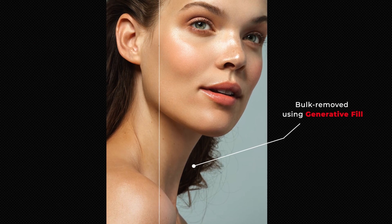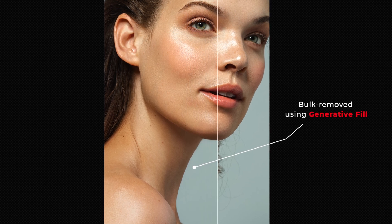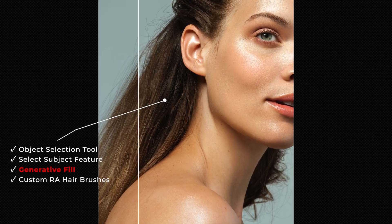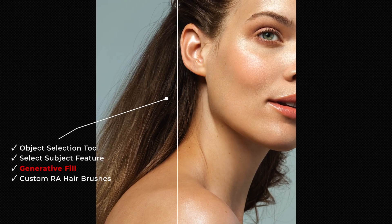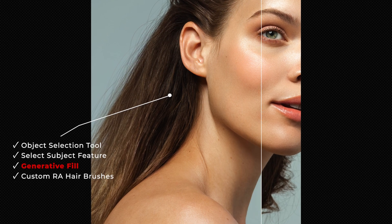From my own experience, the results that you get out of generative AI usually need some extra work. But it can often do a lot of heavy lifting for you, especially in hair retouching, since it can be pretty labor and time consuming. In this lesson, we'll look at how we can quickly integrate these tools into our hair retouching workflow.